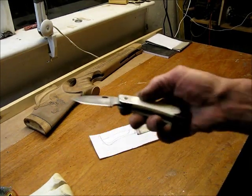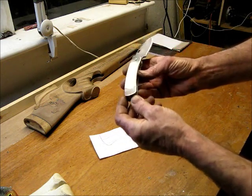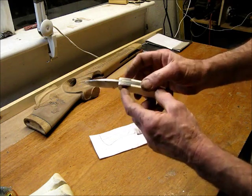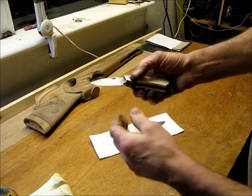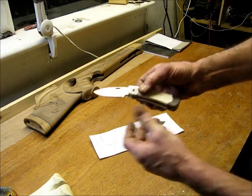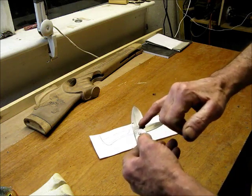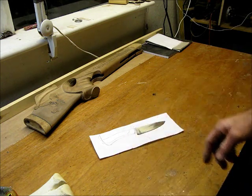The folding knife has hippo tooth scales and Damascus bolsters on it. I've just got to peen that pin in to close it up — must get around to doing that. It's a lovely little knife, and I love the blade. So I'm going to be doing the same deep etch on this new blade and we'll see how it goes.